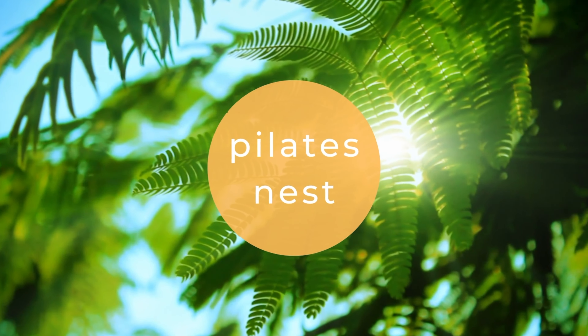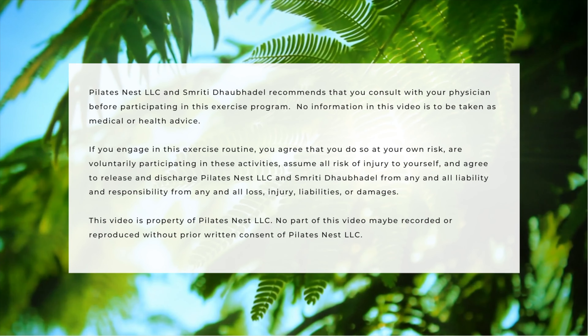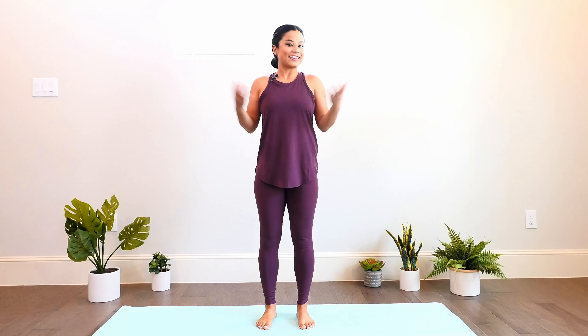Let's get started. Let's start standing tall, feet anchoring onto the ground with legs hip distance apart and hands resting side by side. Take a full breath in, filling up the lungs with fresh air and energy, and a full breath out, calming the nervous system as you exhale.